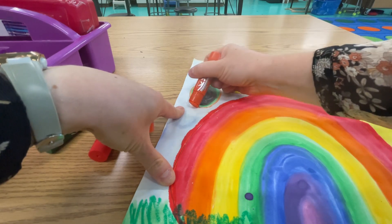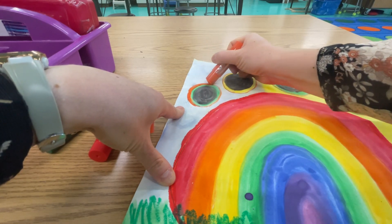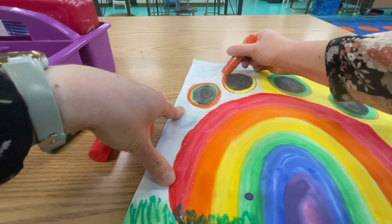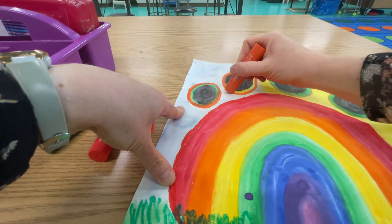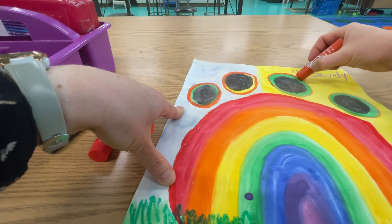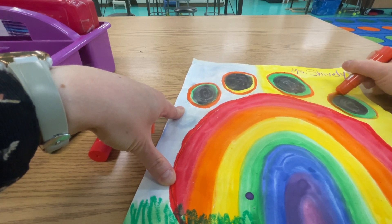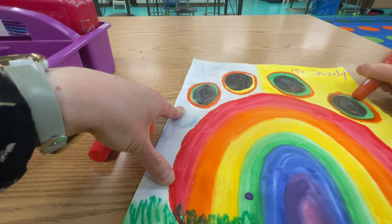I'm just holding it on its side — that's going to help me keep it where I want it. You can create thick bold lines, or you can do something thinner by holding it on its side like that. It's going to clean up the edges and really make it pop.